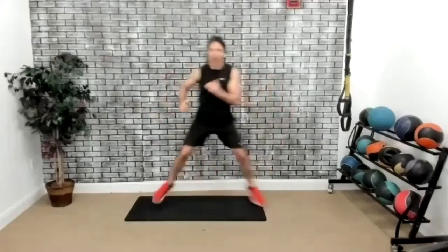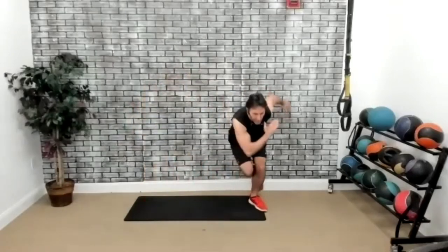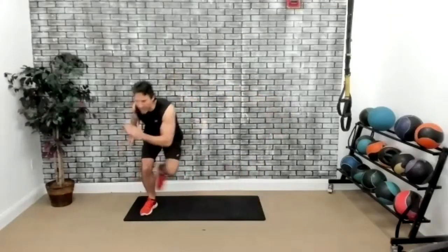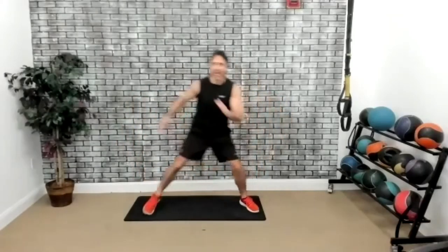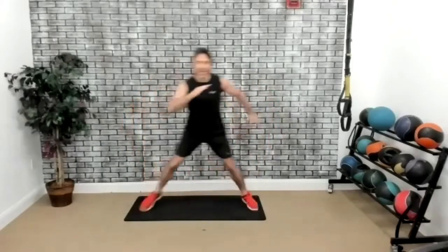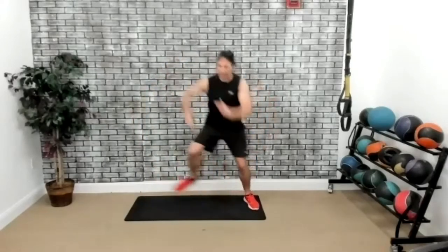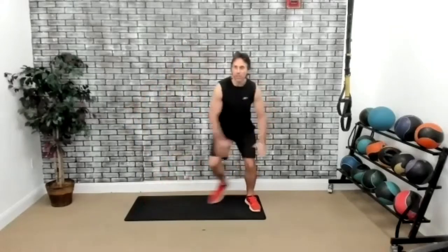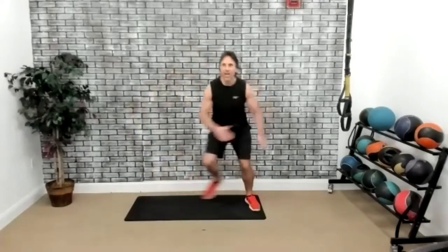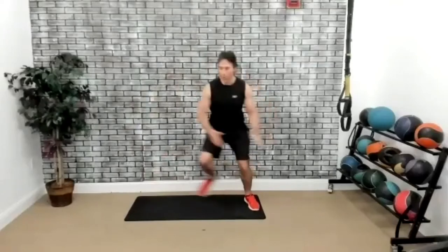Ice skaters. Here we go. Get that little squat, or you could just do it this way — just like that. Let's lift it up. Five more: two, three, two, one. And boom. Perfect. Alright, we're ready for the first sequence.